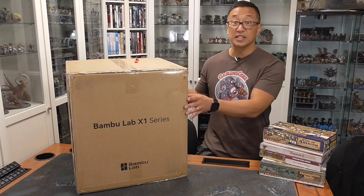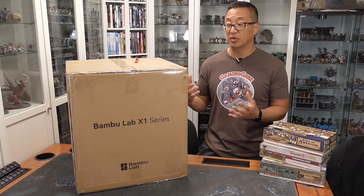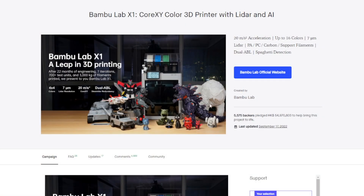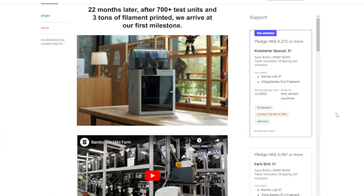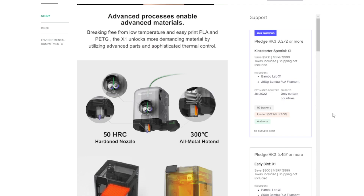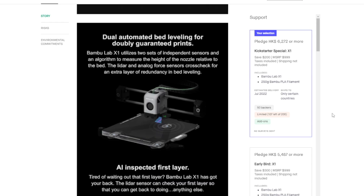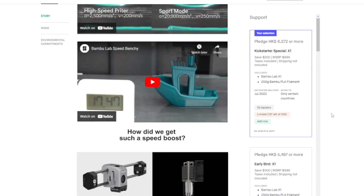Bamboo Labs didn't send this to me — I actually Kickstarted it at the cheapest level. This is the X1, not the X1C, which has upgraded print head components. I also didn't get the spool that enables you to change filament colors mid-print. Even though I got the cheapest version, which retails for around $1,000, it did cost me about that total with shipping. These models are currently available for pre-order because they're not taking new orders until all Kickstarter pledges have been delivered, which I appreciate. The Kickstarter raised approximately $7 million, so it was very successful.